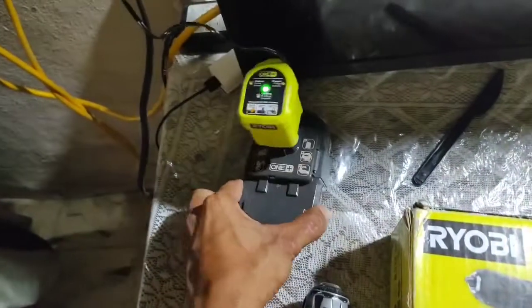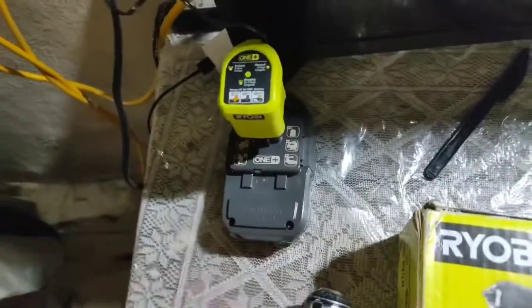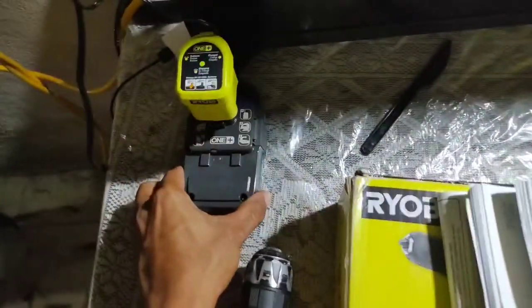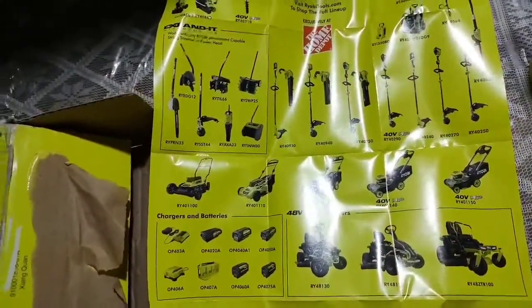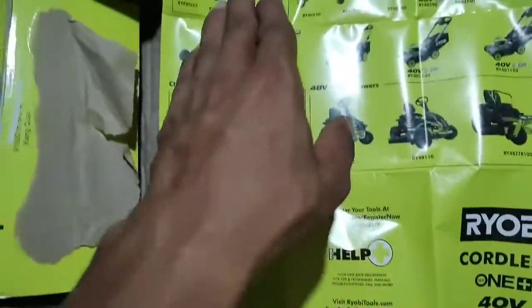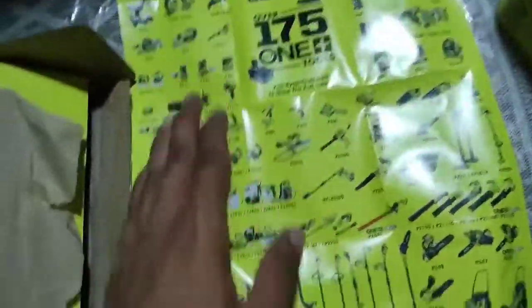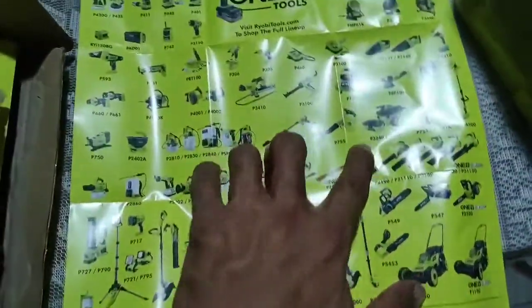With the Ryobi smart charger, a blinking green light means it's charging, and a solid green means the battery pack is fully charged. Also keep in mind that if you're using the tool and the battery overheats, it will automatically stop working. And if you try to charge a hot battery pack, it won't charge until it cools down to a certain temperature — then it will charge again.